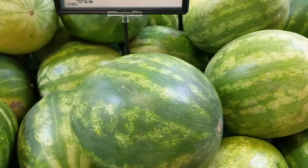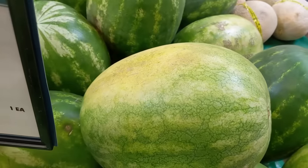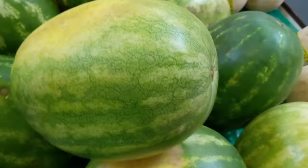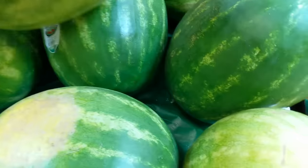So the first thing I'm gonna look for is a yellow spot. Most watermelons have some sort of discoloration — they can be brown or green — but look at that, see, it's yellow. So I'm looking for a nice yellow spot. There's one right there. That's got a nice yellow spot on it.